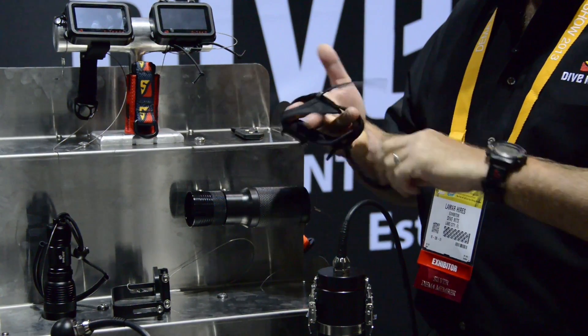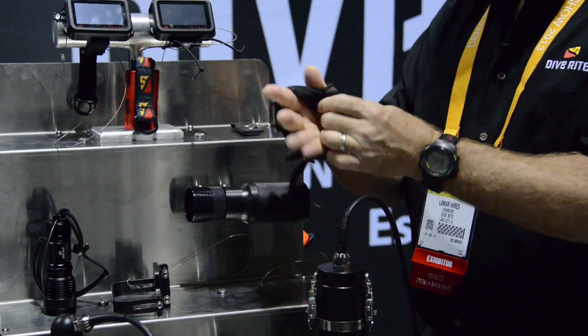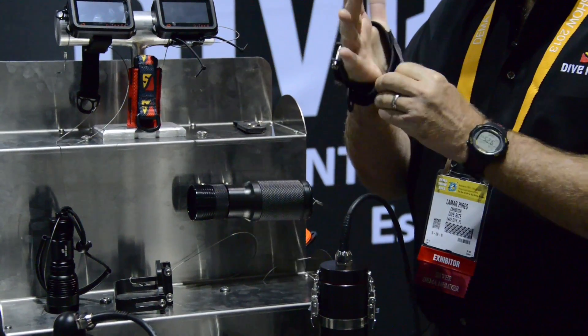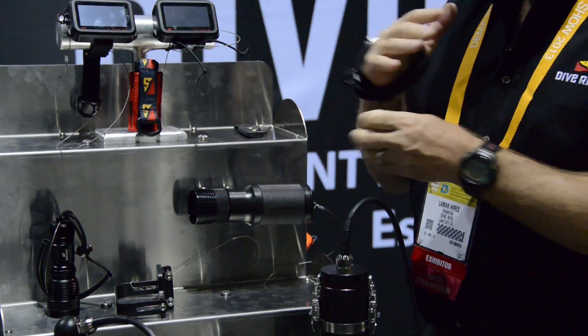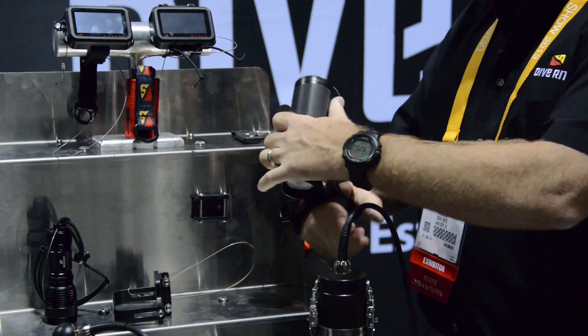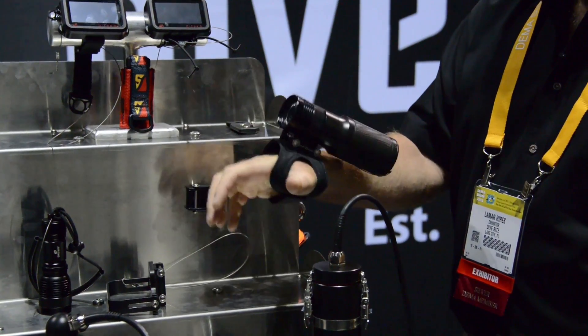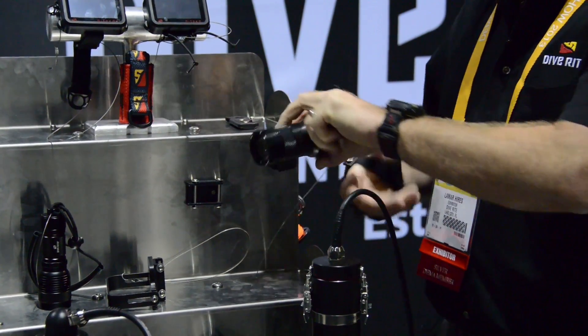Right here, to give you an idea with our soft mount — adjust to fit any size. Notice how I just removed the light from there. This thing has gotten lots of attraction here at the show. This is our new QRM and the soft mount along with the RX-8 light.